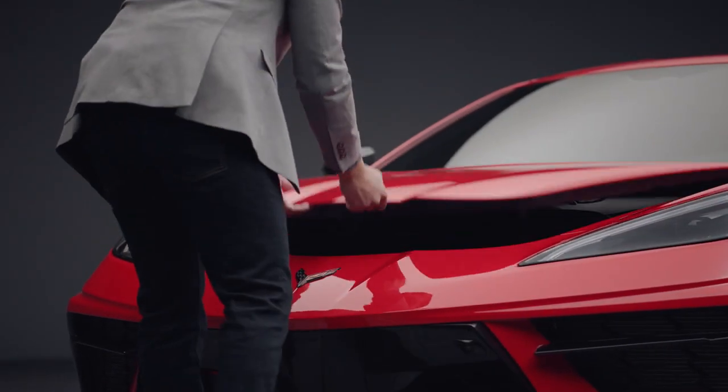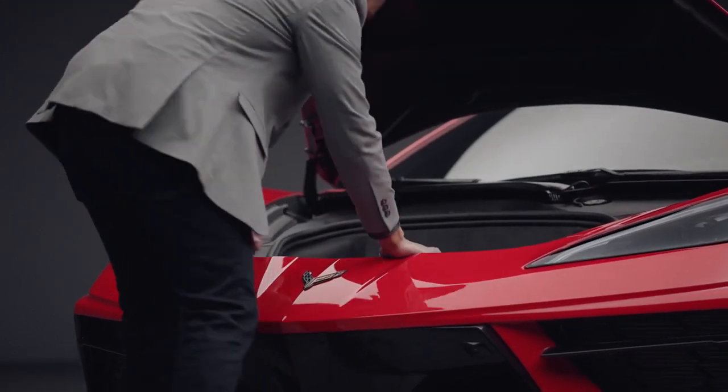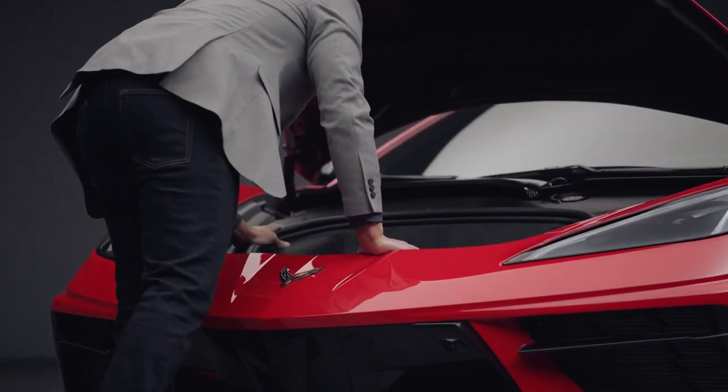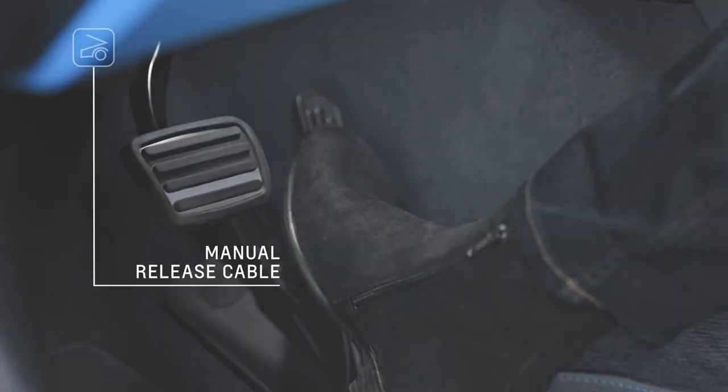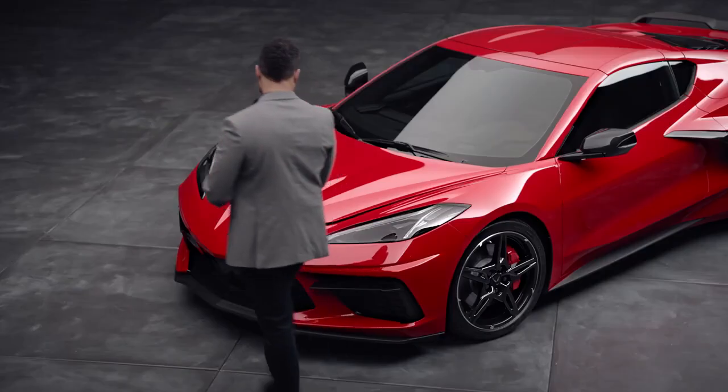Lift the hood slightly until it automatically raises and holds. Opening the hood with no electrical power should only be done in an emergency — use the manual release cable located by the brake pedal.